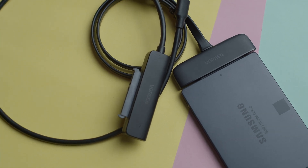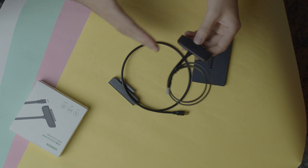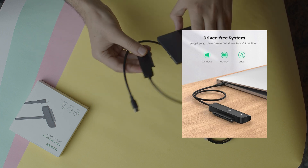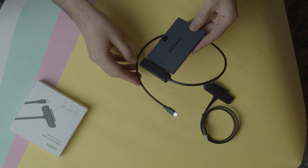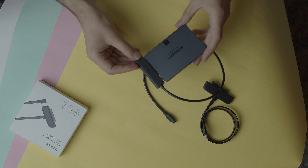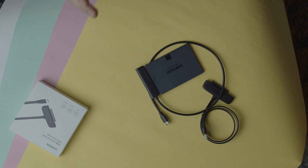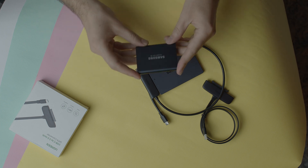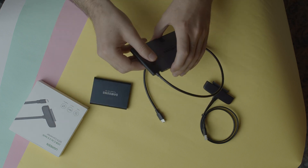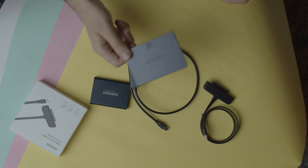This is the Samsung 860 QVO 1TB SSD drive. For this cable, I have two options: the first is the cable in the middle, but sometimes you might need the cable on the right side to connect with your computer and avoid cable bunching — that's a second option. You can also pick that from UGreen. This video is not sponsored; this is a self-purchased product. Compared to the Samsung T5 at around $180, you can pick this cable from Amazon for around $10 to $12.